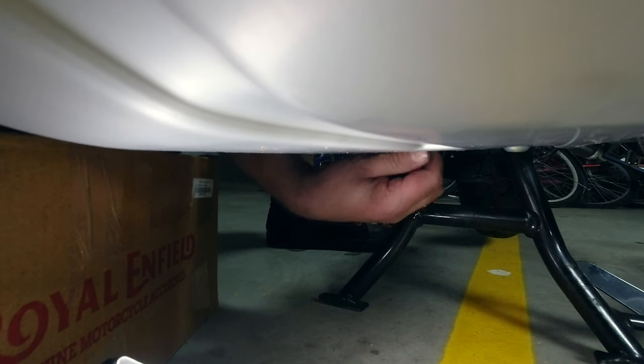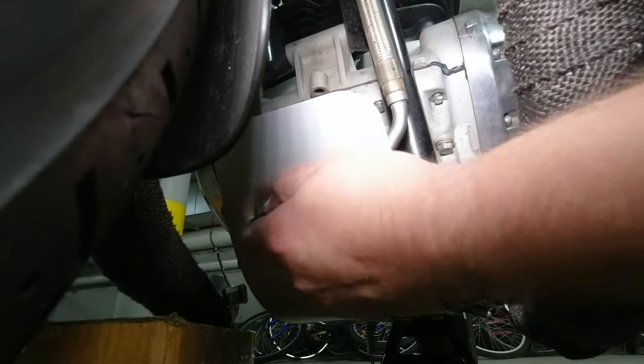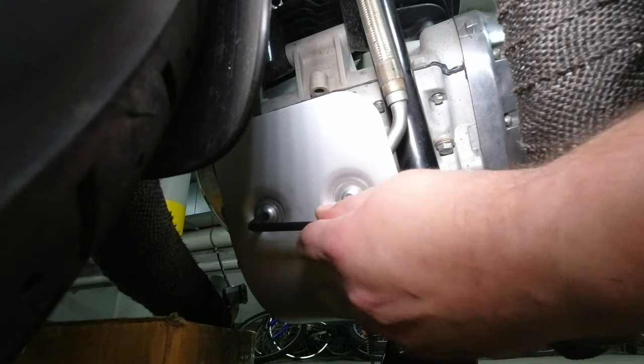Once you're happy with the fitment of the sump guard you can go around initially with an Allen key to tighten up all the fixings. You will though need to grab a torque wrench and set it to 20 Newton meters of torque to tighten these up properly.